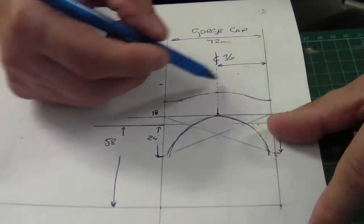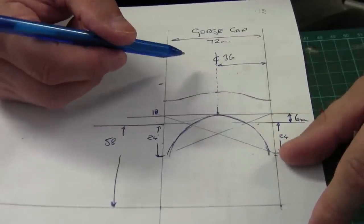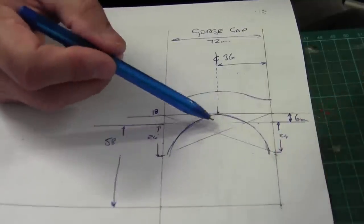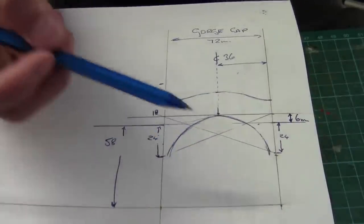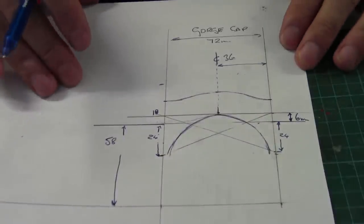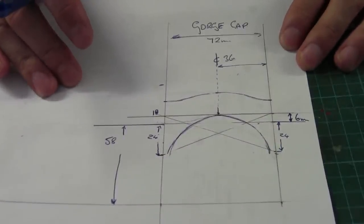It's 72 millimeters across the gorge — the gap as it were — and 36 millimeters to the center. So hopefully with all these dimensions we can make a template and then cut out the two side walls.